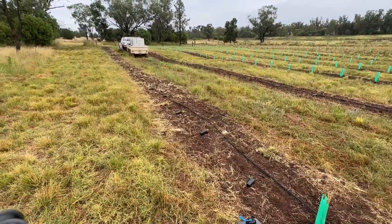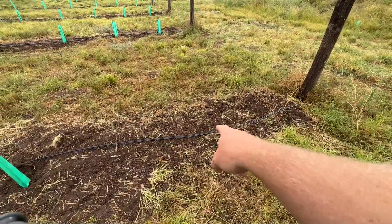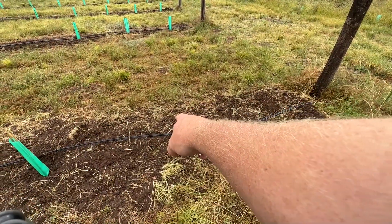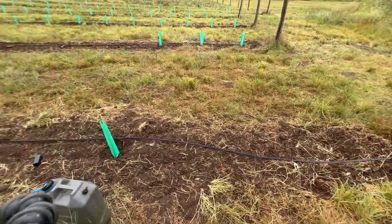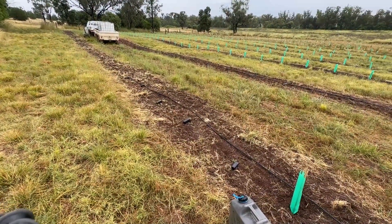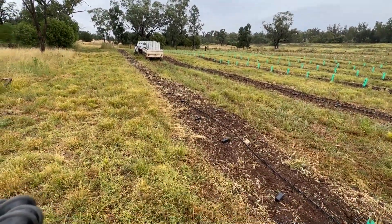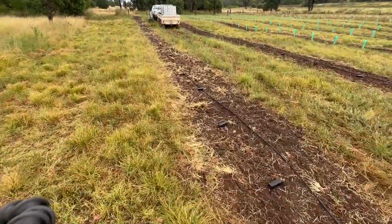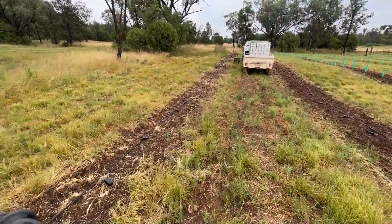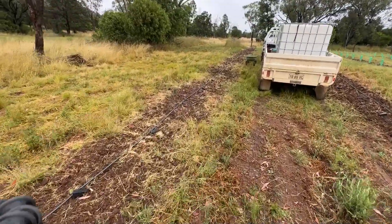Now I have to repeat that 84 more times. There'll be a male starting here — a tree to go there and a male to go there — and then it's five females and a male, five females and a male, and away we go. I'm going to do all the females first and then do the males, and then I'll stake all the trees, then water all the trees, then cover all the trees, and then I'm going to go home and have a bubble bath.